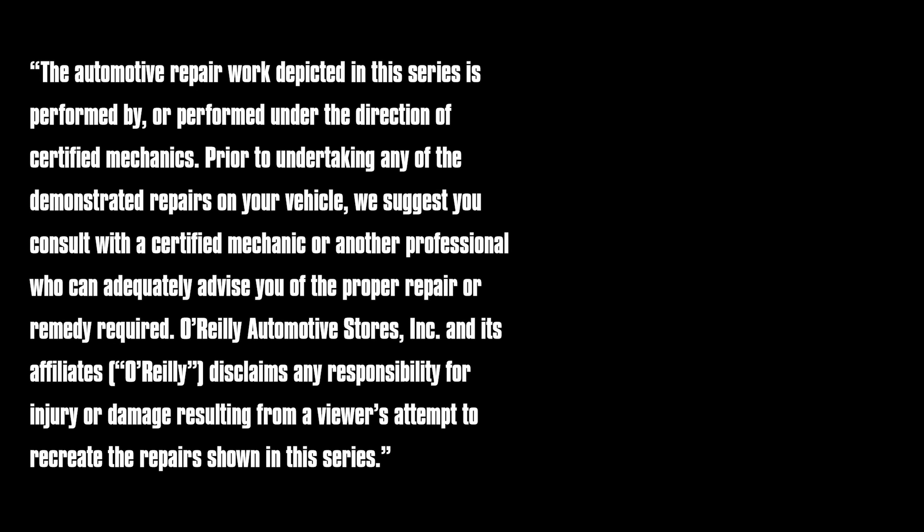And that's it. Everything you need to do it yourself is available at your local O'Reilly Auto Parts store or OReillyAuto.com. Our DIY videos are designed to help answer questions we get in our stores every day. If you found this one helpful, subscribe to our channel to get all the latest. We'll see you again soon.